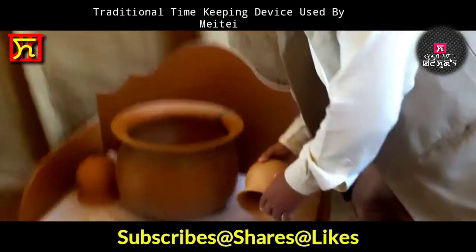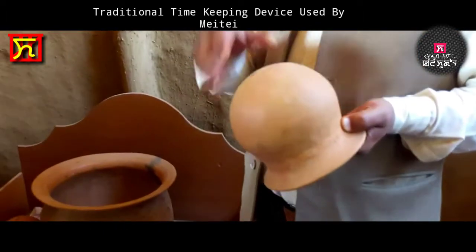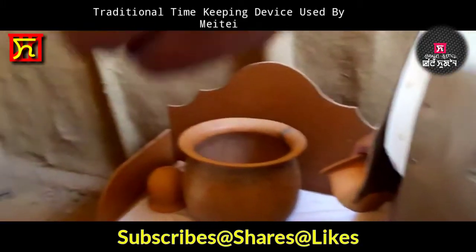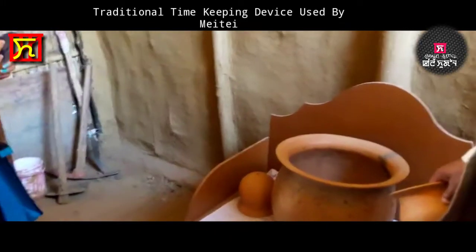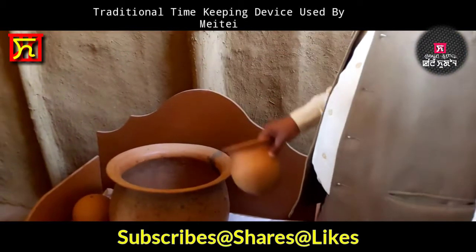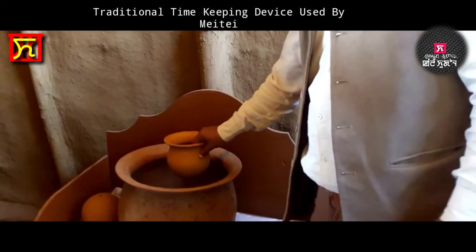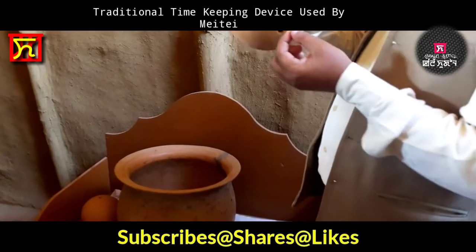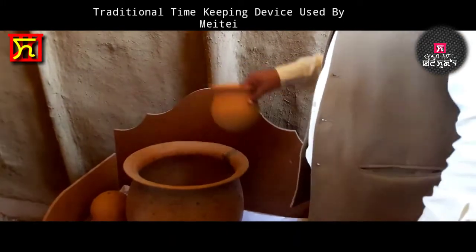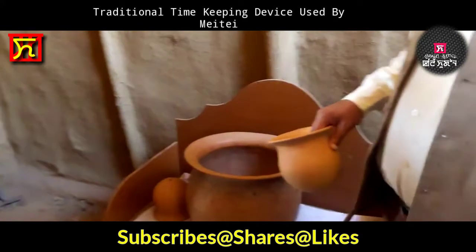These are the small containers. There is a hole — it should actually be a pinhole. Three people will be engaged: one for beating the drum, another for moving the deities, and one person will dip the ball here. If the ball is placed on the surface of the water, from the pinhole it will gradually and slowly enter inside and completely dip.